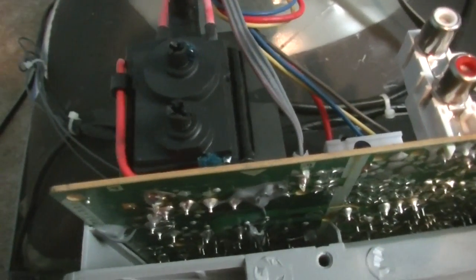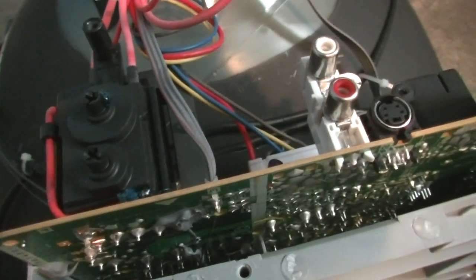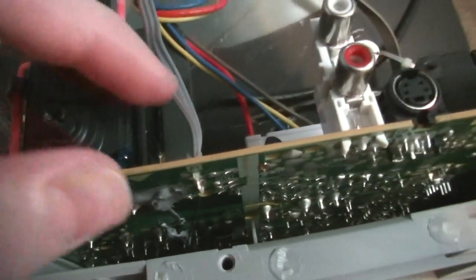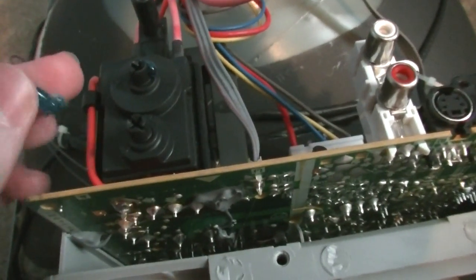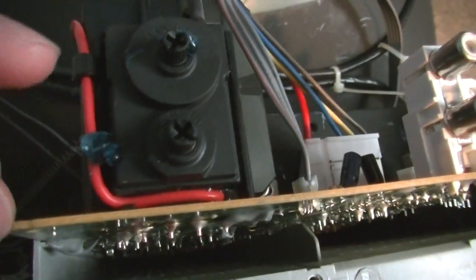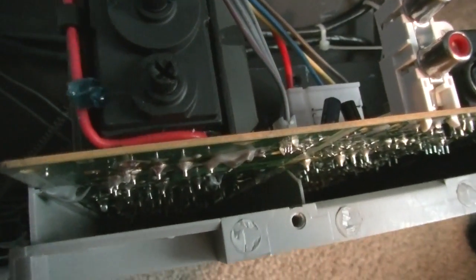Now, say you have an older TV — something from the late 80s — it'll also have this control. An older CRT TV, I actually have one from 1986, and it's got a really weak CRT in it. Adjusting the screen control would probably help it, though I haven't tried it yet since I just got it.